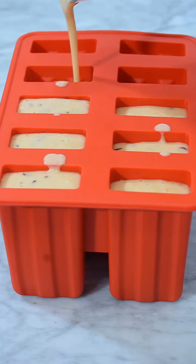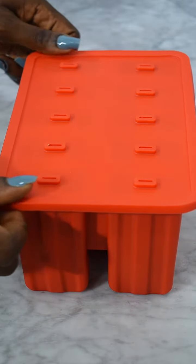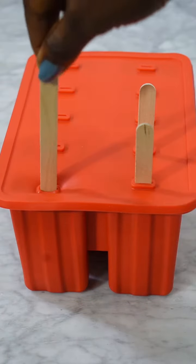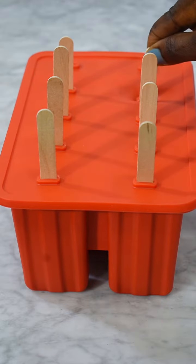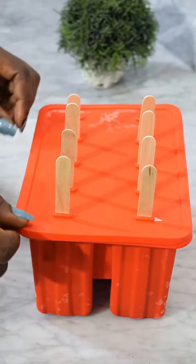I went ahead to pour into my popsicle mold, then covered it, inserted my popsicle sticks into the holes, and then I refrigerated it for about six to eight hours — depending on the light condition in your area, or if you have a generator, better for you.